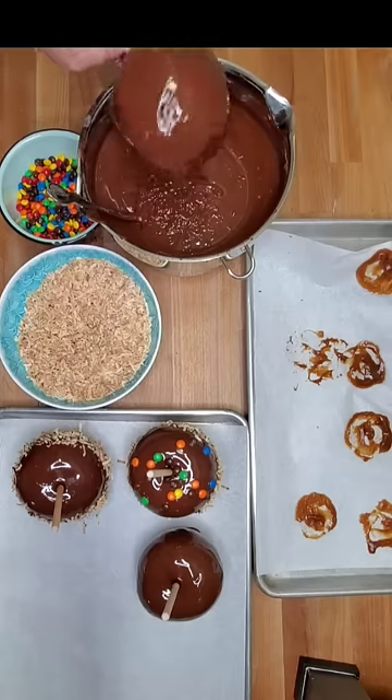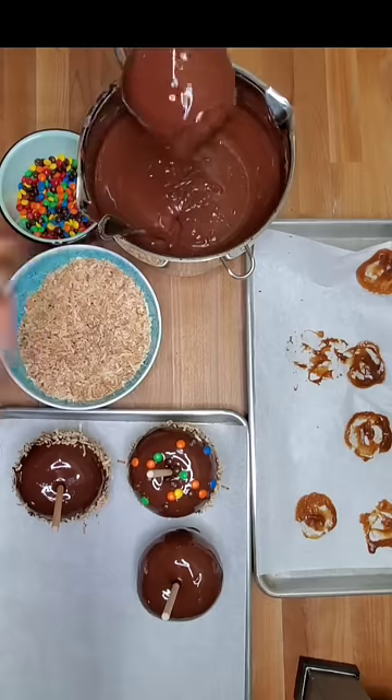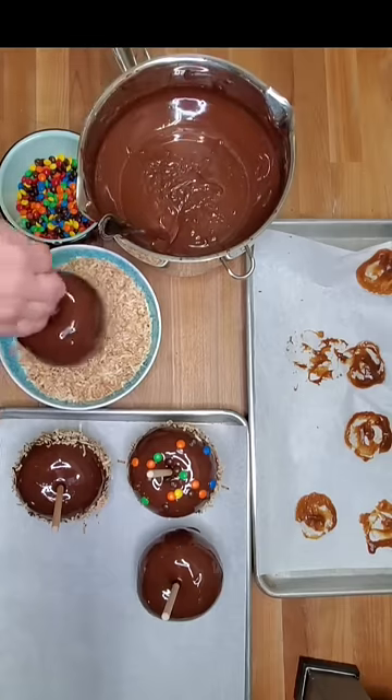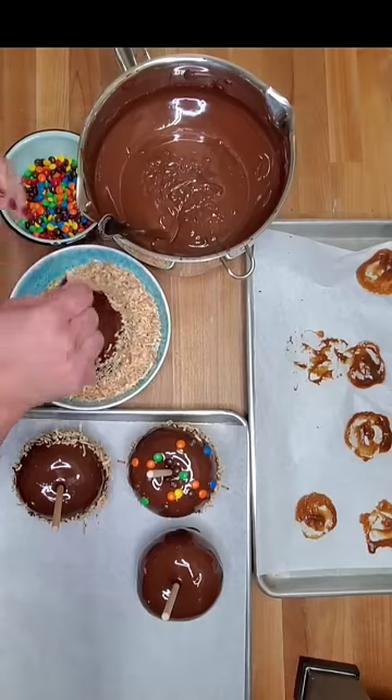I'm going to shake off whatever excess I can, otherwise it's just going to pool up on the tray. I'm going to roll it in something like toasted coconut. You can do candy pieces, you can do graham cracker crumbs, whatever you prefer.